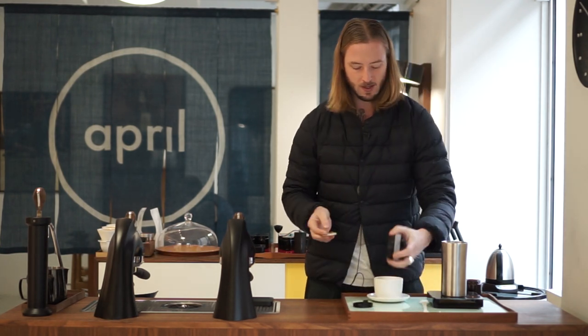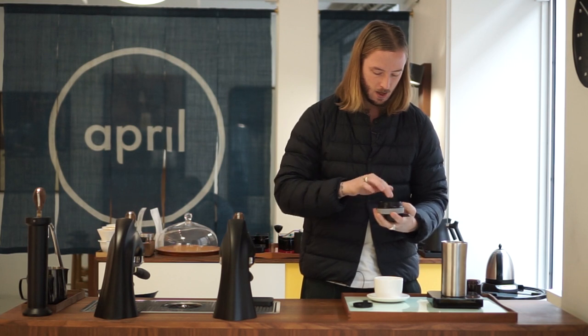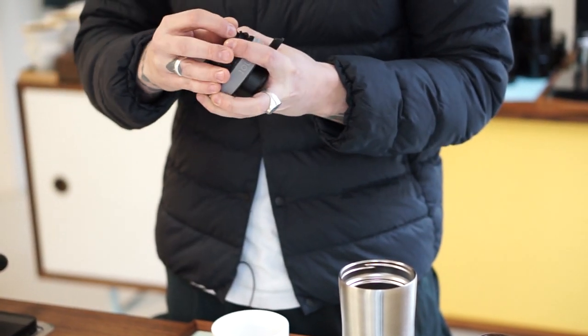We already went through the assembly process in our first video so we won't go into too much detail. Basically, the metal filter goes into the pocket, then a little filter holder piece that locks into itself quite neatly.